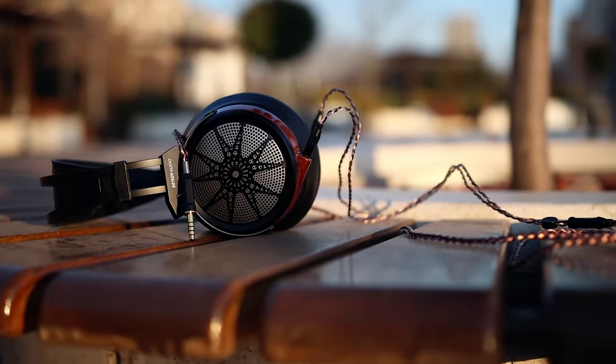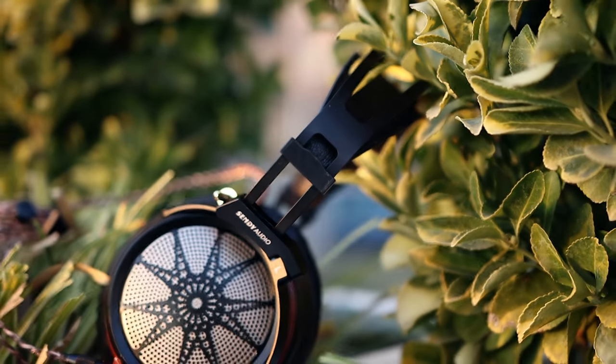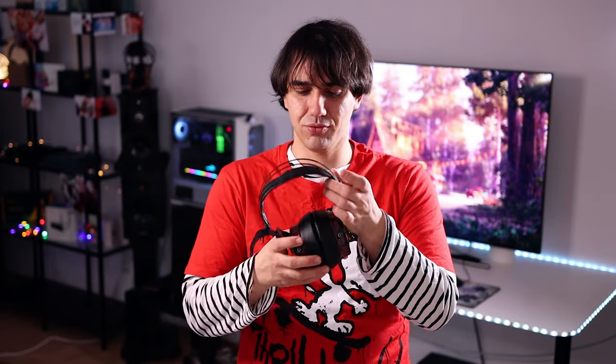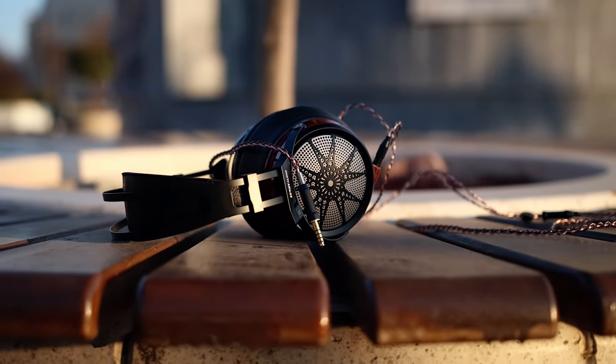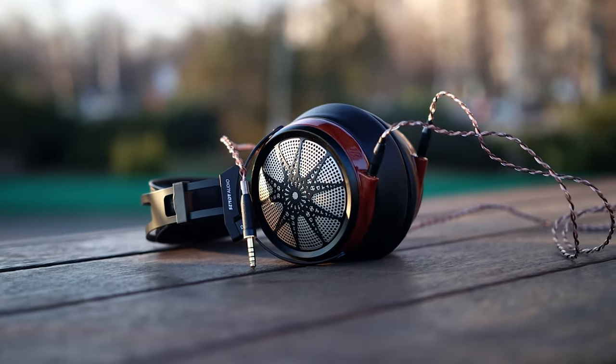When pairing them with sources, I discovered that they need quite a bit of power to get loud and to sound good. I mainly used the Astell&Kern SA180, which I had on my desk for most headphone reviews, and it is able to drive them very well at about 110 out of 150 in volume — so they eat quite a bit of power. With low-power sources you might be unable to drive them properly; for example, with a BTR5 Mark II you may feel they are underwhelming, while something like the iBasso DX160 will be more than enough.